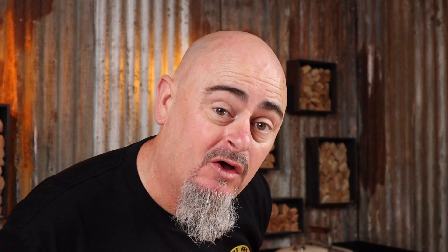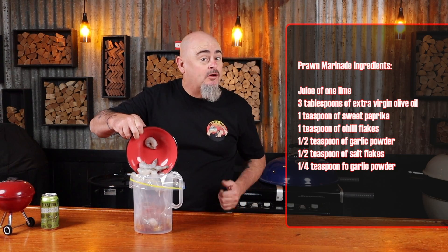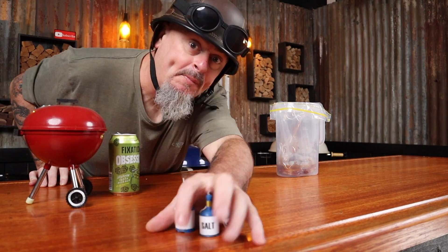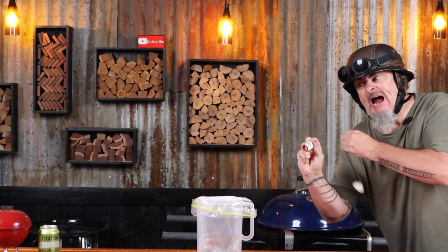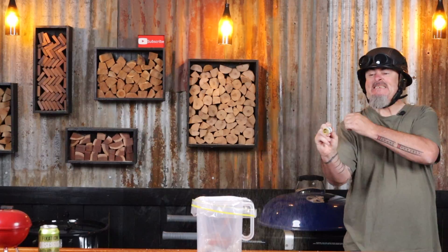Then just pop the prawns into a zip-lock bag with all of this stuff, and some SPG — salt, pepper, garlic seasoning. Squeeze out the excess air, seal the bag up and shake it all up, then put the prawns aside for 30 minutes in the fridge.